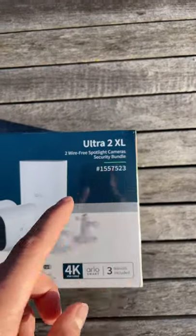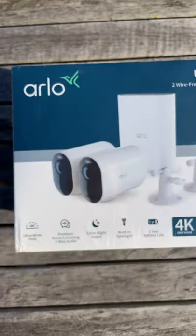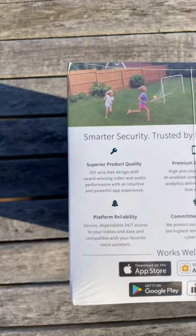Today, I'll be unboxing the Ultra 2 XL Security Bundle from Costco. You can buy it up here in the description. It retails for around $350. Here's the box.